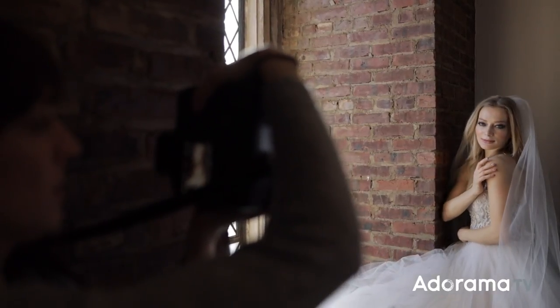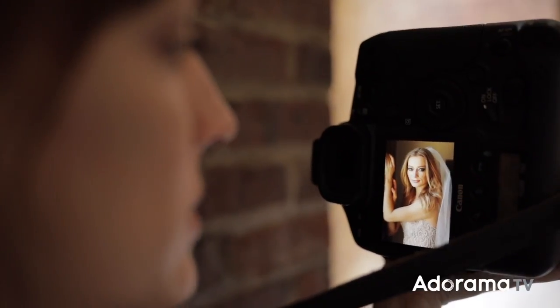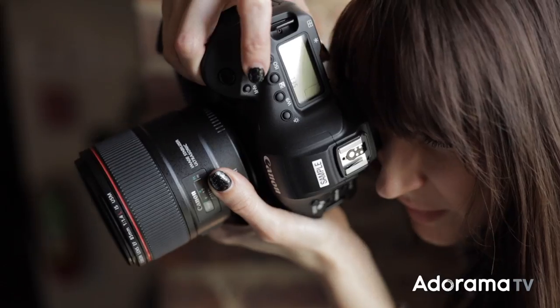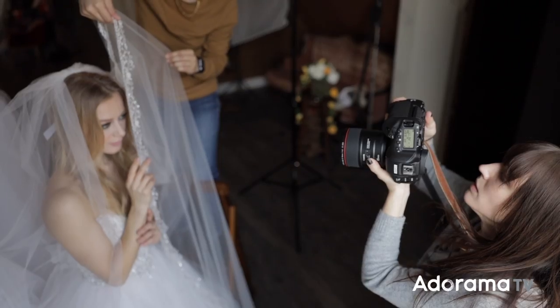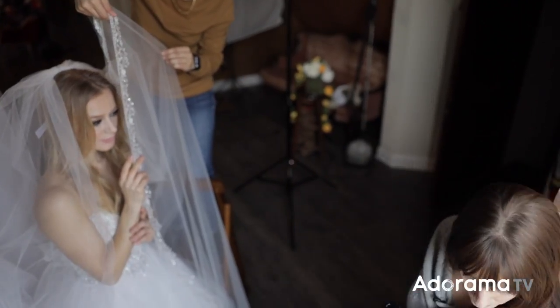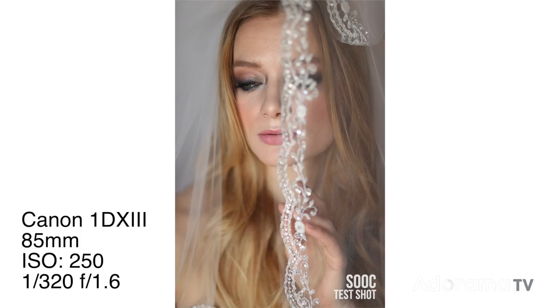You want to have that veil just flying, and it doesn't matter if they have a blusher over it — you just want to create that bridal essence. I enjoy shooting this with either the 50mm f/1.2, though an f/1.4 or even f/1.8 works fine, or the 85mm lens. I like those focal lengths because they're flattering for brides and allow the veil, as it comes towards the camera, to blur out and become very dreamy.